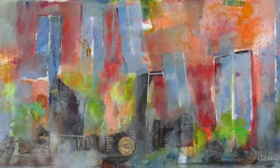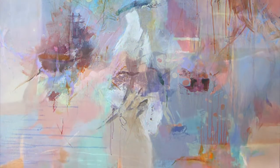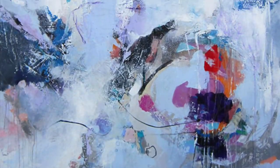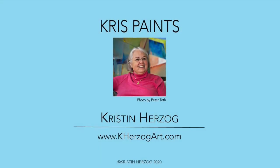The only limitation is size, so when I have a large painting with lots of colors, I'll sometimes use two. You can get the Masterson when you order your Charven colors from Jerry's Artarama. Thank you for visiting. I'm Kristen Herzog, and you can see more of my work at www.kherzogart.com.